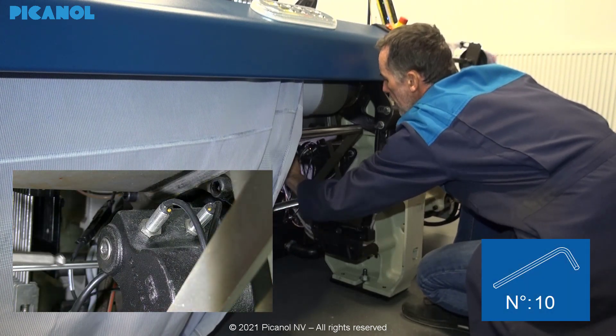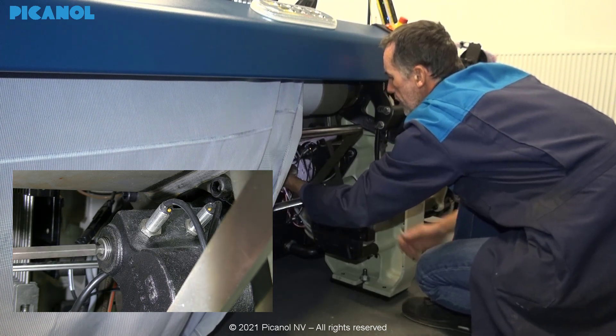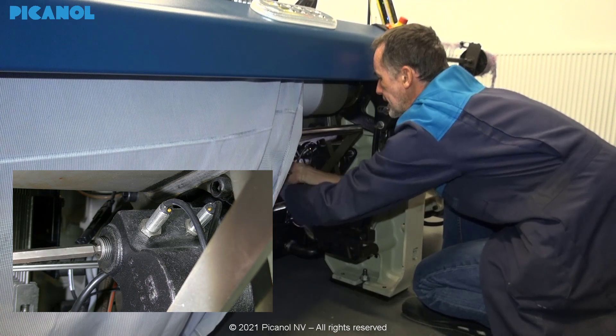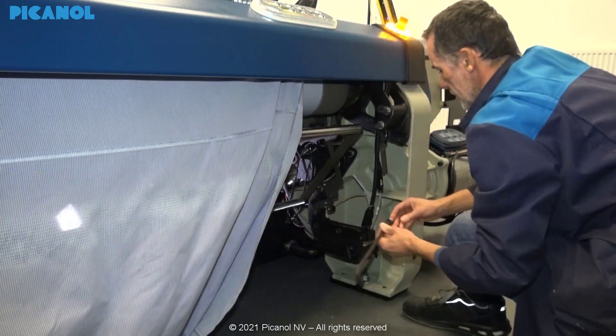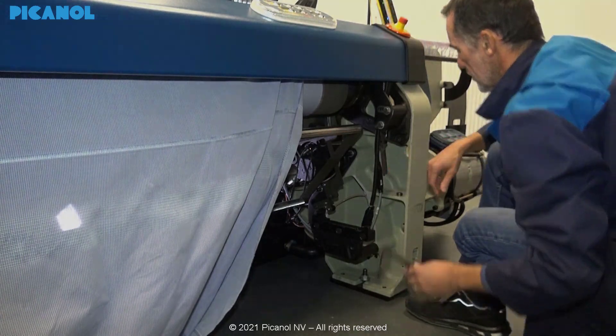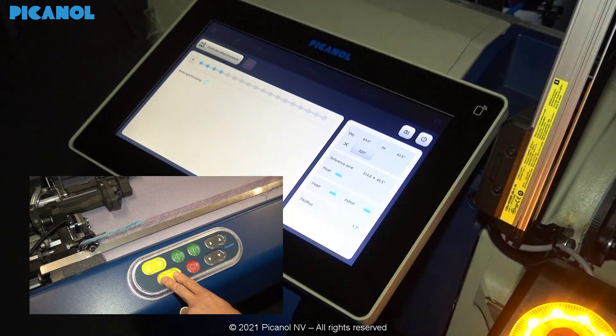Remove the stopper with an Allen key and make sure you don't lose it. Press Pick Finding.